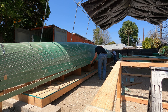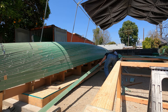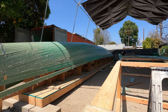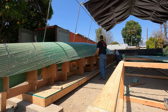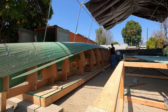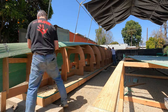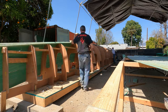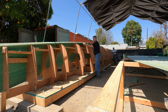Now that we've dry-fitted every single strip onto the port canoe, we're going to remove them all — at least this side first. We're unscrewing all the way along and setting them on the table. It just took a few minutes to unscrew all 300 screws. That allows us to do the next phase: removing the peel ply still on each strip, and then epoxying them back onto the forms.